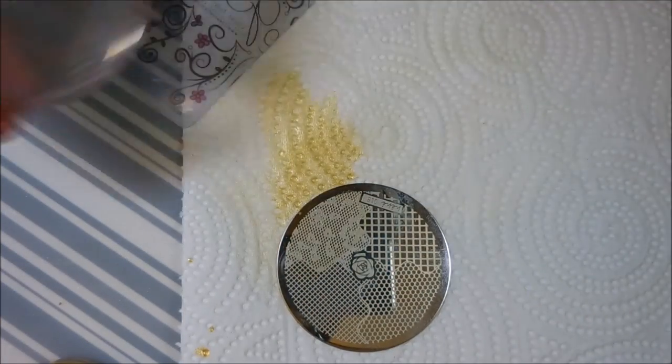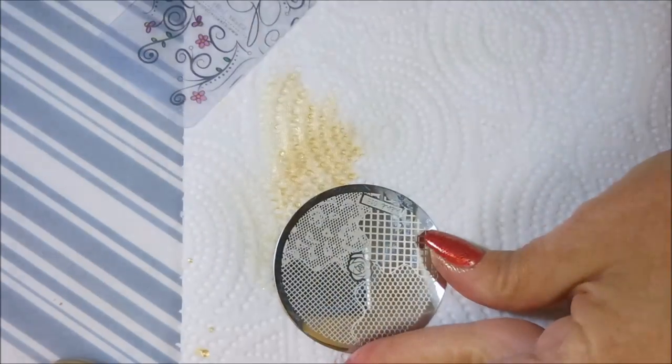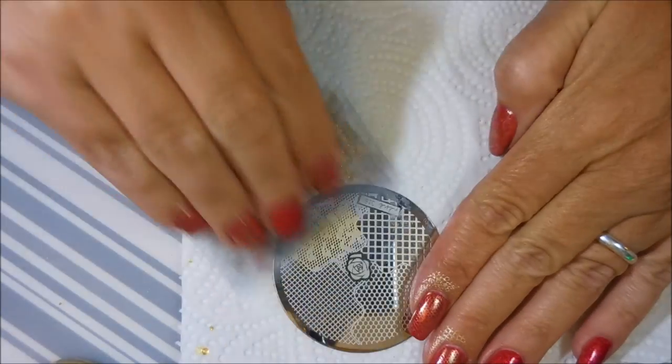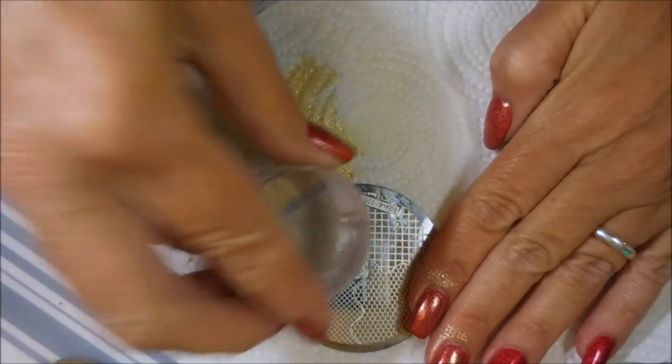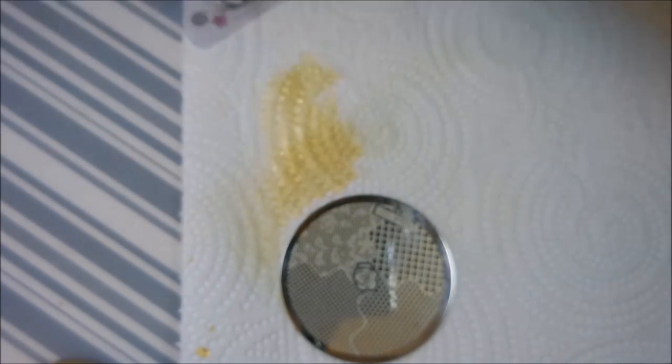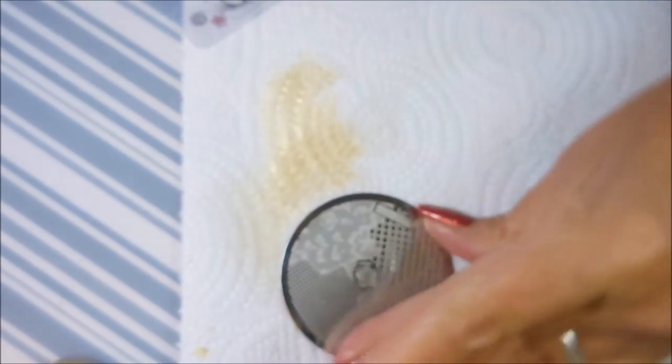This is kind of a lacy design — I thought it would look good. You know, we never know until we actually do it whether it's gonna turn out or not, but it's just nail polish. If we don't like it we can take it off and do something else, or we can leave it on and look at it for a day or two, just like I normally do.